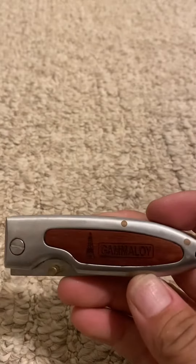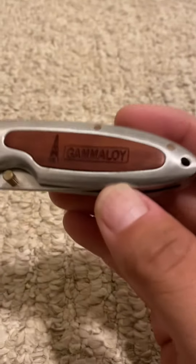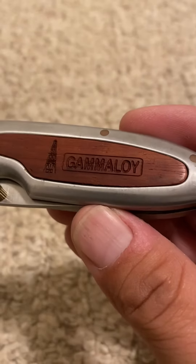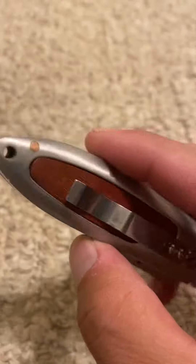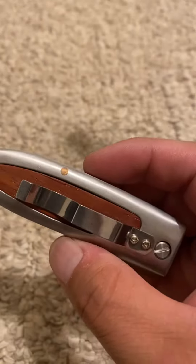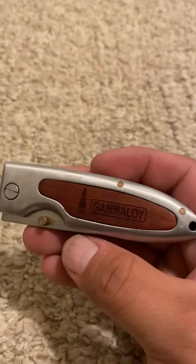Alright y'all, coming at you live — new knife! Got this in from a company called Gameloid. Can you see that? It's called Gameloid. JJ, what do you think about this knife? Oh yeah, this is good. Yesterday we reviewed a soda here — just look at this.